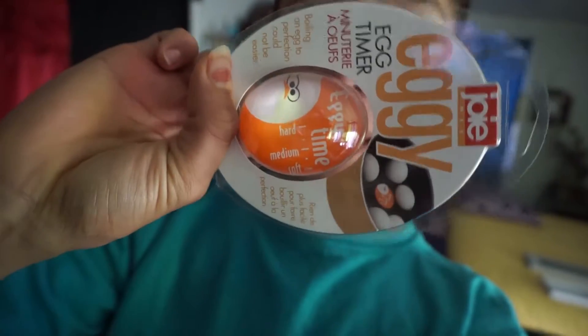Yesterday I went to Walmart and I got this little thing — it's the eggy egg timer. I'm going to use this today. We're going to be hard boiling some eggs. You toss it in with the eggs you're going to boil and it'll tell you how ready they are: medium, hard, or soft. We're going to make these right now because we're going to have a protein salad for breakfast. I need to save most of my carbs for the evening for my protein shake. So let's go ahead and head into the kitchen and hard boil some eggs.